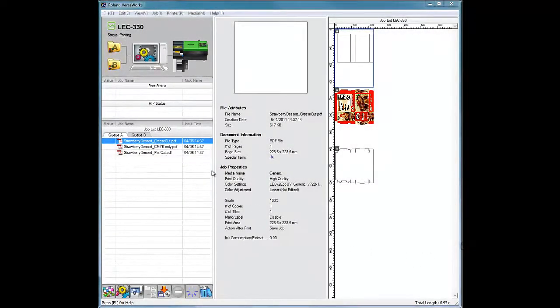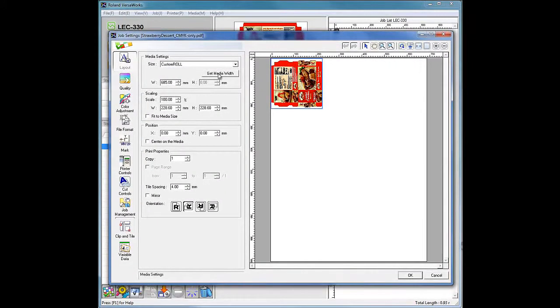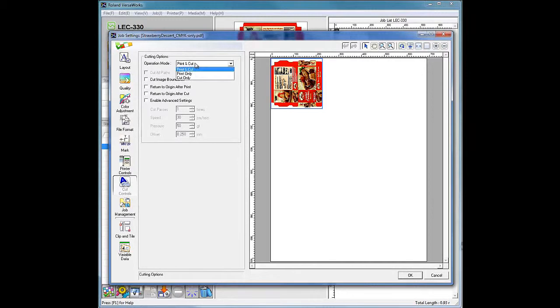Now select the next job — the color data in VersaWorks. Double-click the job or navigate to Job Settings. In the Layout window, click Get Media Width. Remember to apply the exact same settings used for the crease job. Make sure the layout settings are identical on all three jobs or the jobs will not register correctly. In the Quality window, set Media Type to Generic, select the desired print quality, and select the correct mode. Next, in the Cut Controls window, select Print Only in Operation Mode. Check Return to Origin After Print, then click OK.